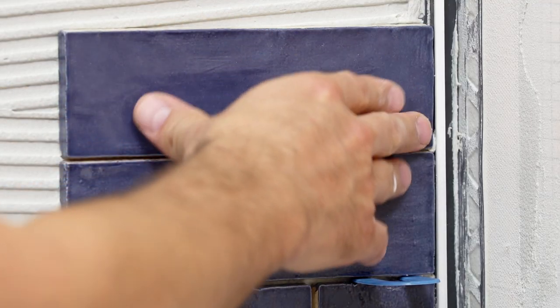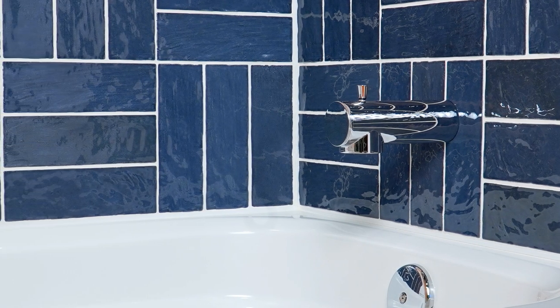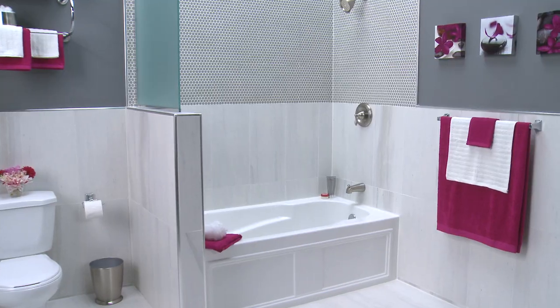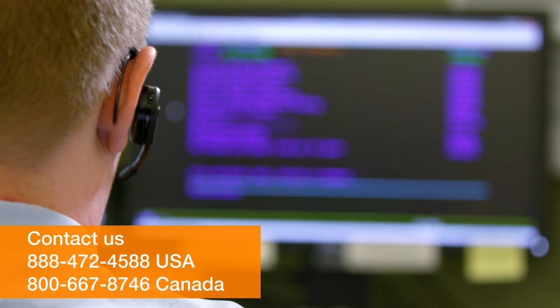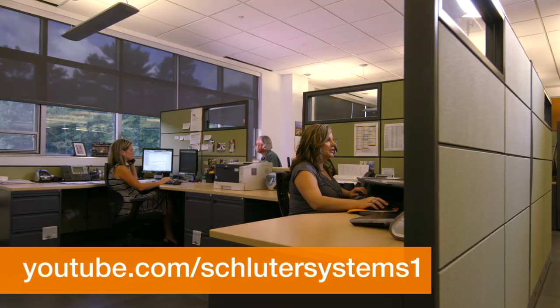The profile is easy to clean and matches common grout joint colors to integrate seamlessly into the finished tile application. With proper planning and execution, the Dialex BWA Perimeter Movement Joint Profile will provide a permanent, maintenance-free alternative to sealant. If you still have questions, please contact our customer support specialists. For more information on Schluter products, visit Schluter.com or check out our YouTube channel to view our videos.